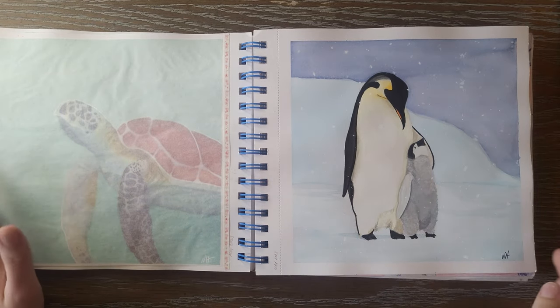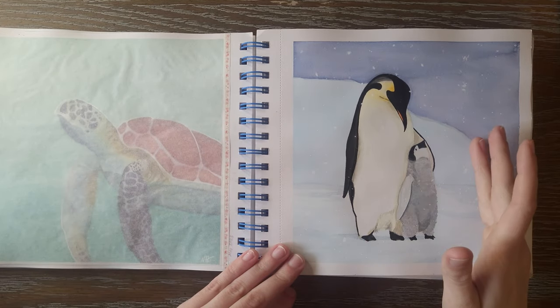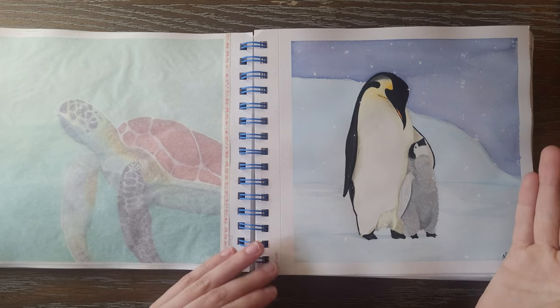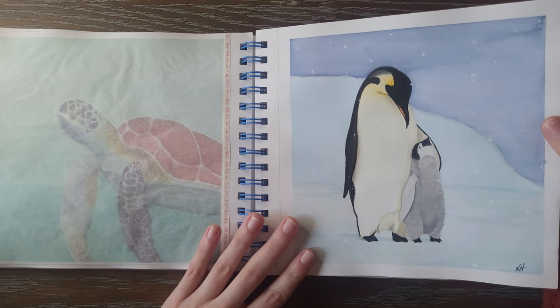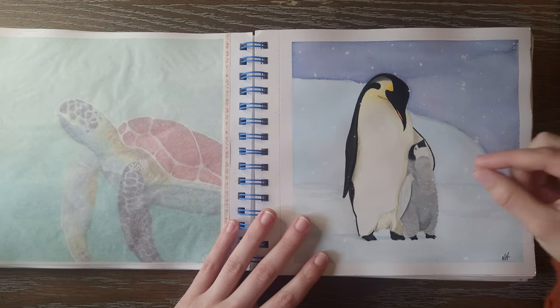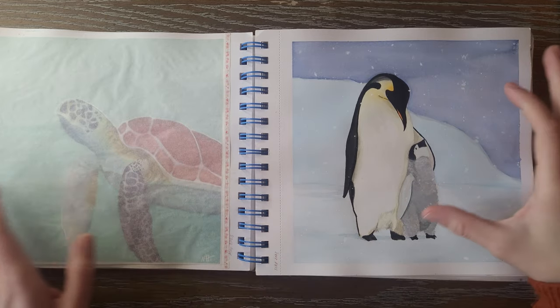Continuing with our Creatures Great and Small prompts, we have an Emperor Penguin. This one was a really simple, easy one — I had no issues with it and it was probably one of the quickest ones I did. I thought it was very sweet looking and really easy to do. With the little textured brush strokes I had here, it really helped me create that little fuzzy look.